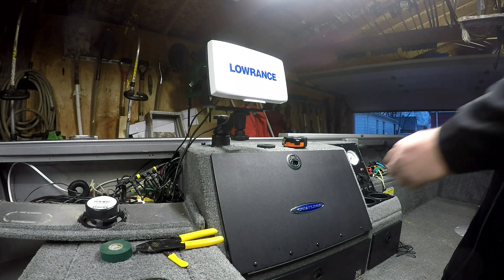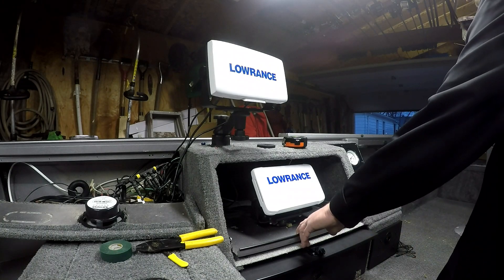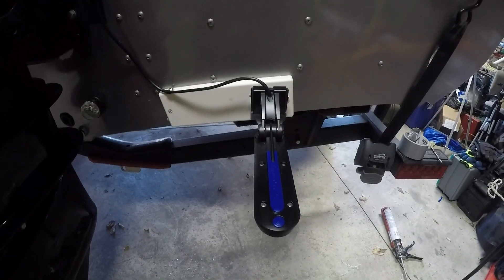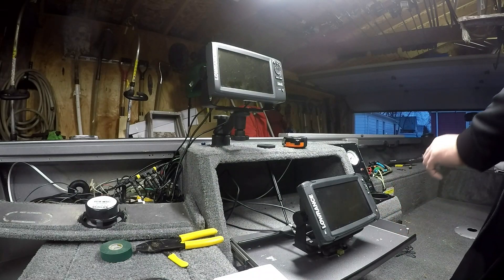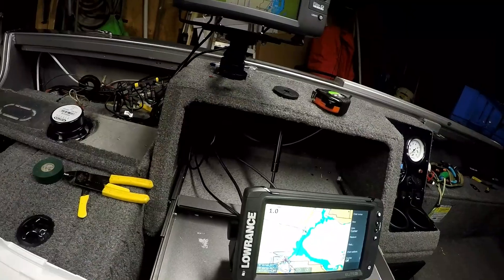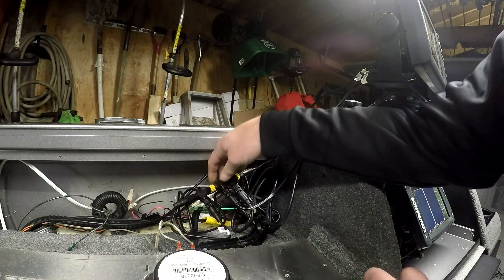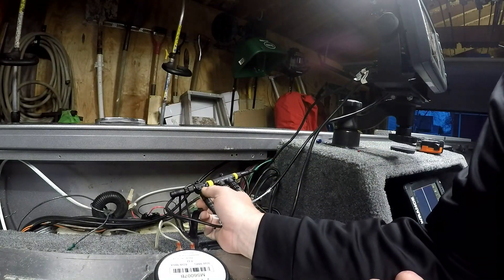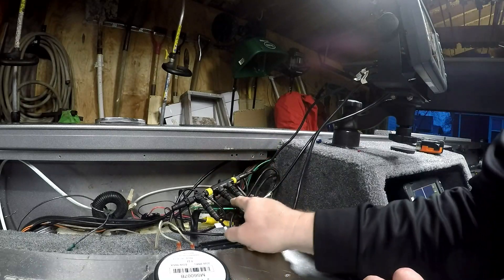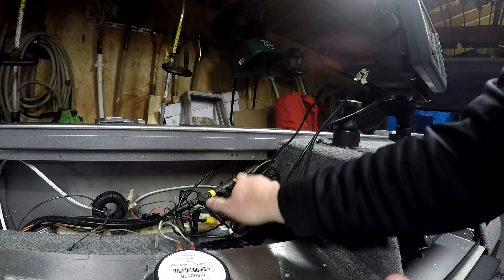I wasn't happy with the way the Elite 9 Chirp was mounted, and I had my own Elite 9 Ti from my last boat to add. So I removed the Elite 9 Ti with the Total Scan Transducer. Here I have a NEMO Backbone that consists of three T's — actually this one happens to be a double T. So I have my power coming into this last T, then I have two dropper lines, two drop cables going to the Elite 9 Chirp and the Elite 9 Ti. And then out the other end I have a 15-foot backbone cable running all the way up front.